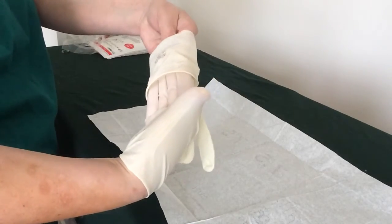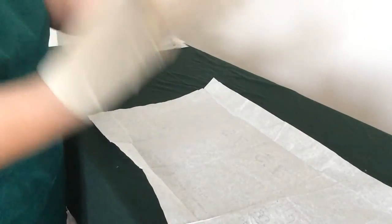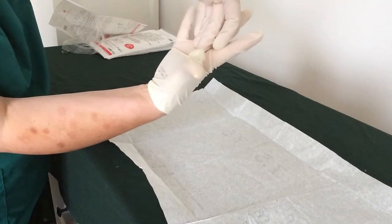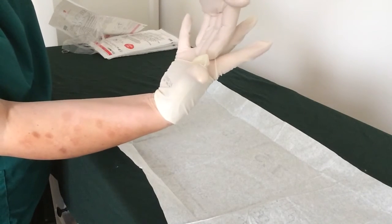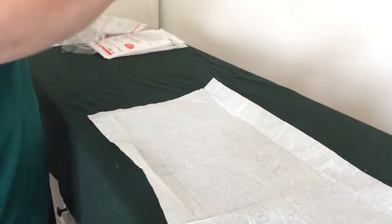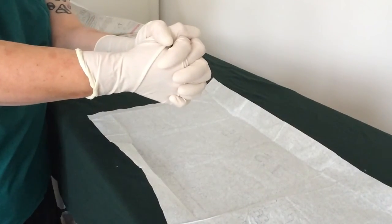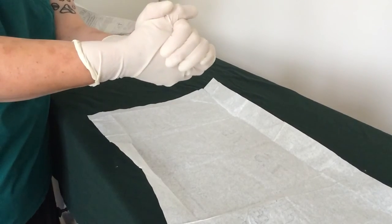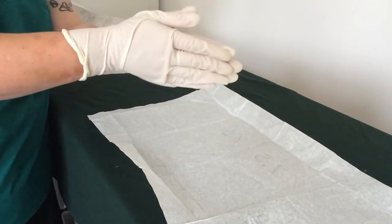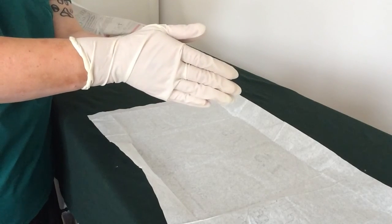I keep fingers in, thumb out, pull this one on, and then go back — spread your hand out, spread your thumb up, make some space even though it's just one finger in, then back out. Adjust your fingers, and there we go — that is open gloving. With all that talking, it took four minutes, so you still have two minutes to do whatever else you need. Practice this and you'll get it down to about a minute and a half to two minutes.